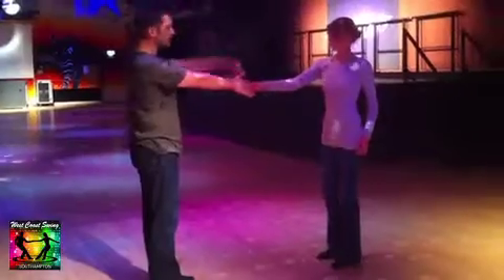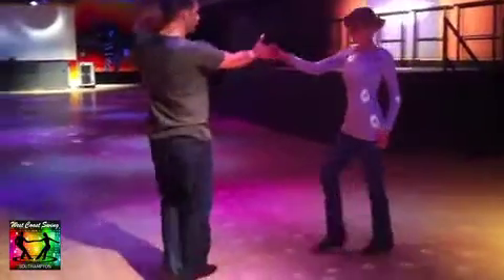And here we did another left side pass, raising the hand, inviting the lady underneath. We had walk, walk, drift, fall, step, trip, fall, step.